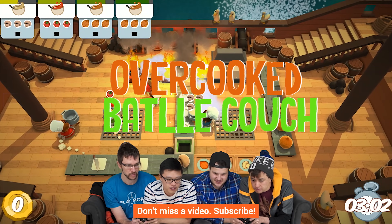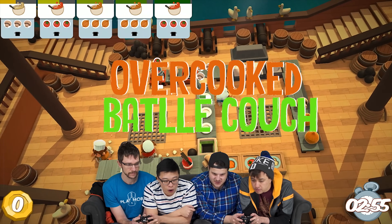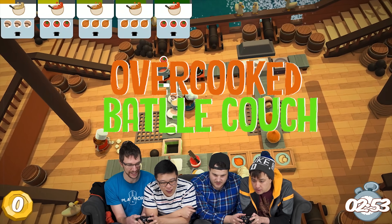So thanks for watching, guys. Like or dislike, get subscribed, and maybe leave a comment if you have suggestions for future fastest possible videos just like this one.